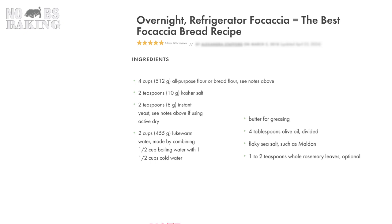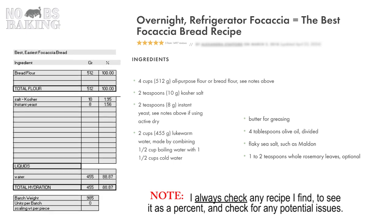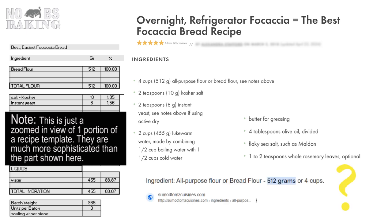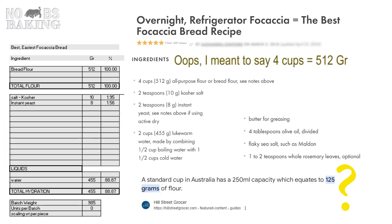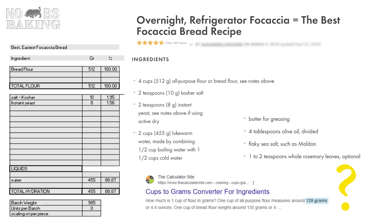As usual, I open up my converter template to get this all in percent. Luckily, this recipe is expressed in grams also, so I just plugged in the numbers. You need to pay close attention as this recipe appears to be based on Australian volumetric measures, where one cup apparently is 512 grams — and the ranges of what a cup actually is depends on where you look.